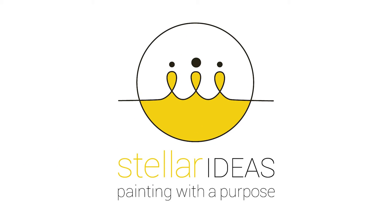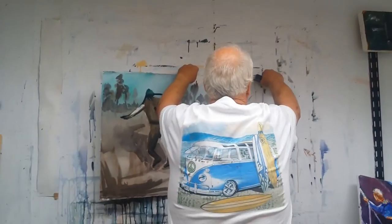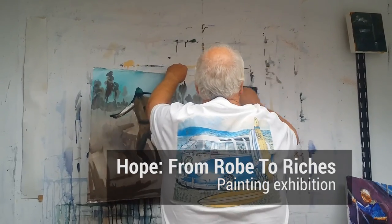Stellaideas.com, painting with a purpose. Hello, I'm Clive Sinclair, one of the artists in this wonderful exhibition of hope, from robe to riches.